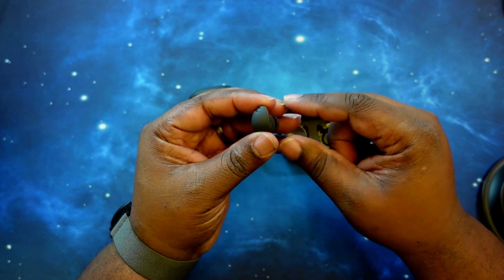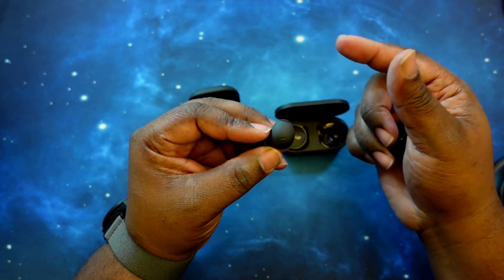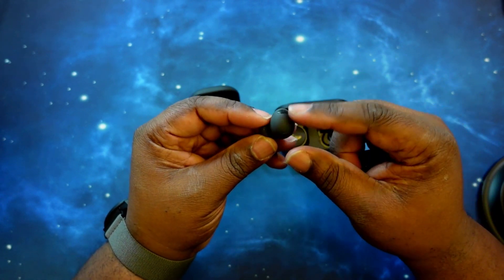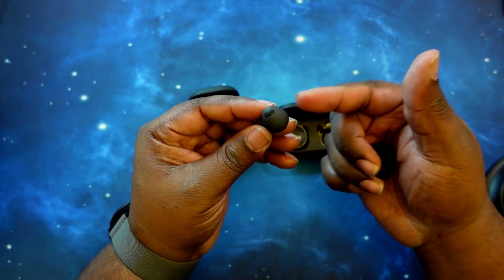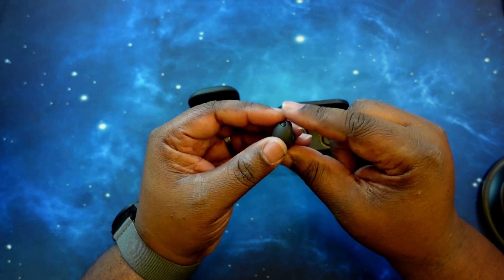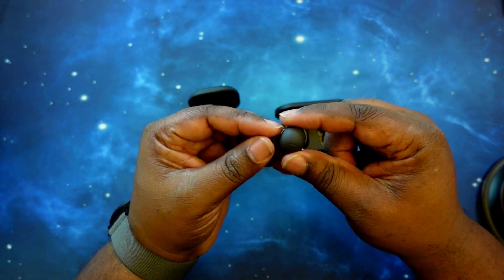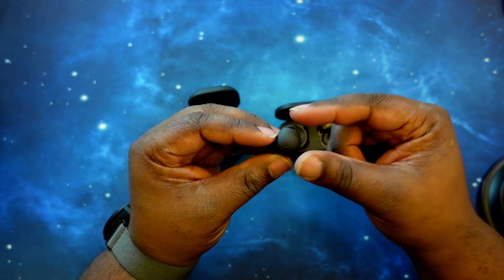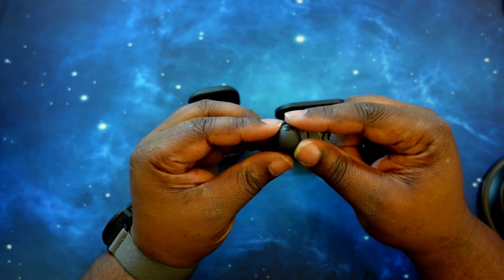They took traits from the Galaxy Buds Pro and the Galaxy Buds, took the better points of both and came up with this design. Very comfortable in the ear, very discreet as well. With the proper ear tips you get a great seal for noise cancelling, and it helps out with the bass and overall sound.